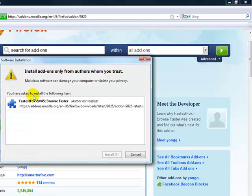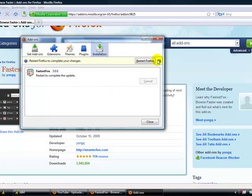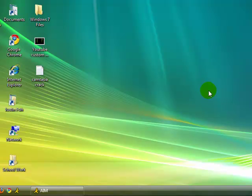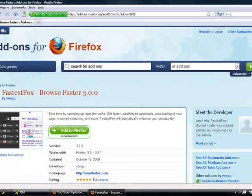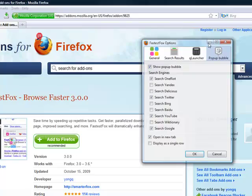I don't know if this will work. Basically it's going to install and restart Firefox. Just let it restart.